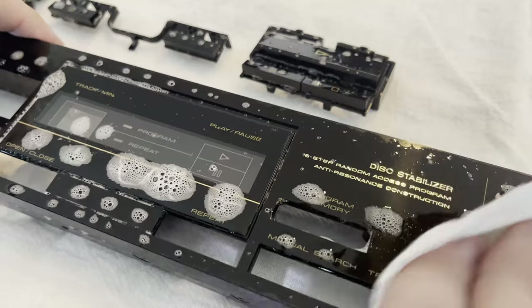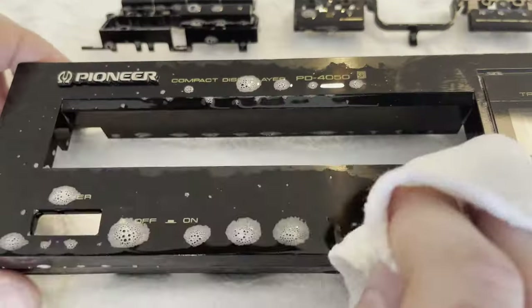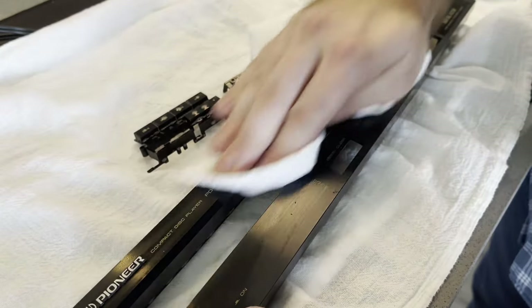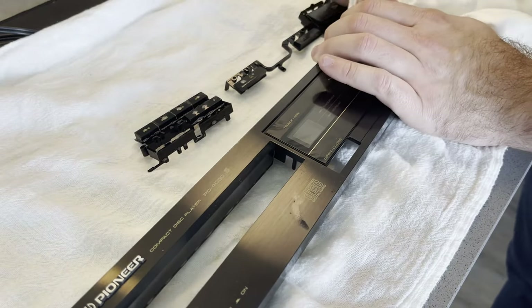Just using regular 409 cleaner, soaking it a bit. It's really not that dirty — the front panel of these machines typically isn't. It's always the top case that's the dirtiest, because that's where it's sitting and collecting the most dust. But it shined up really well, actually — didn't live that hard of a life.